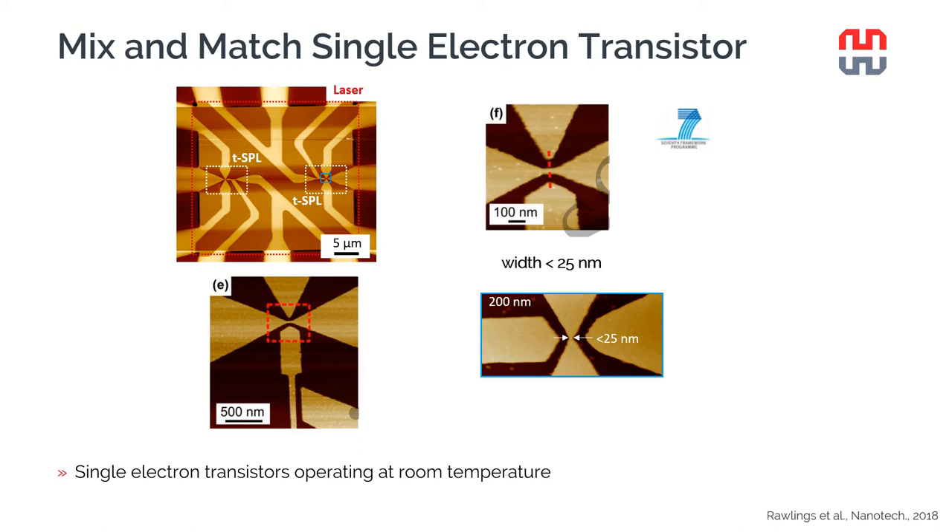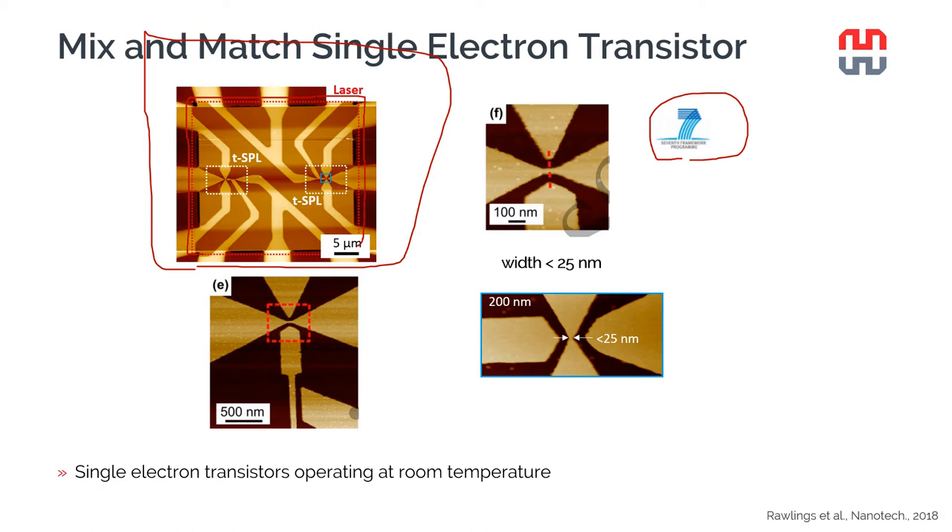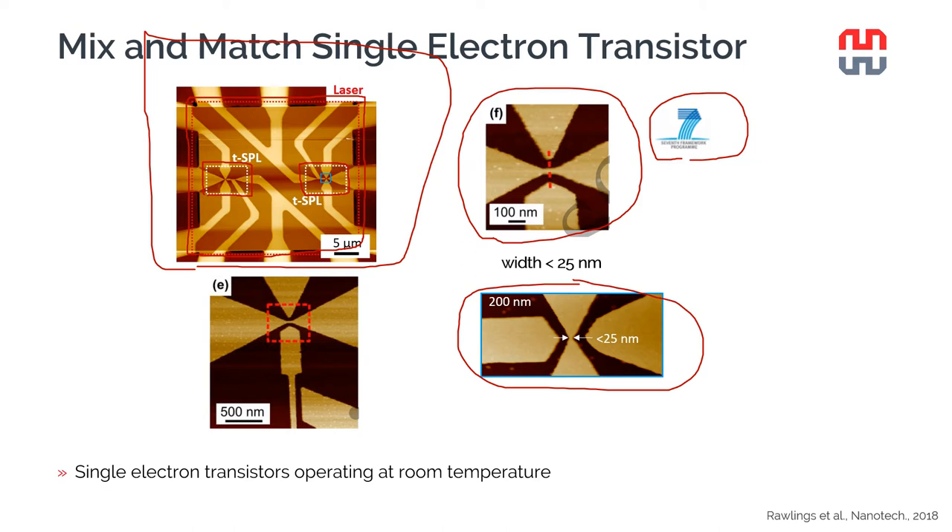The first device fabricated with this prototype was a single electron transistor - actually two of them, as part of a European project. The part inside the red rectangle was written with the laser, except the two smaller insets containing the higher resolution parts, which were written with thermal scanning probe lithography. A zoomed AFM image after etching shows channels of less than 25 nanometers that, after some oxidation, could produce a single electron transistor.